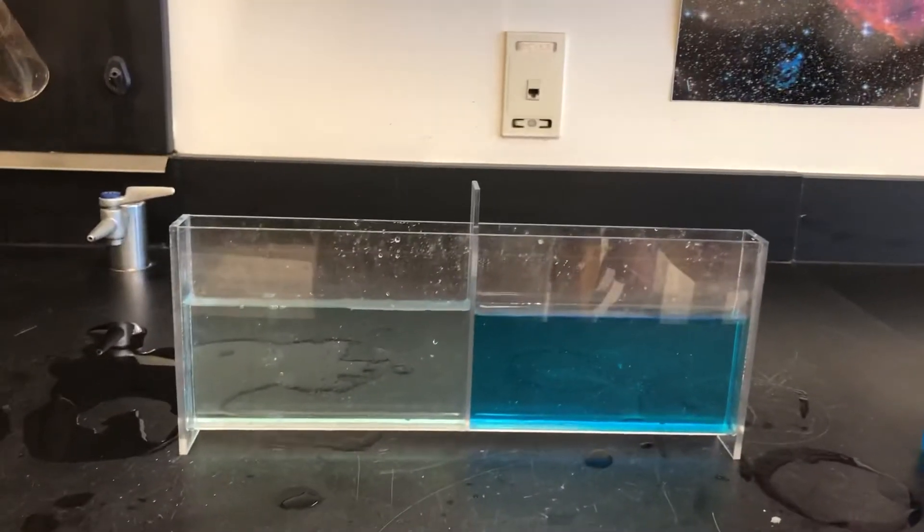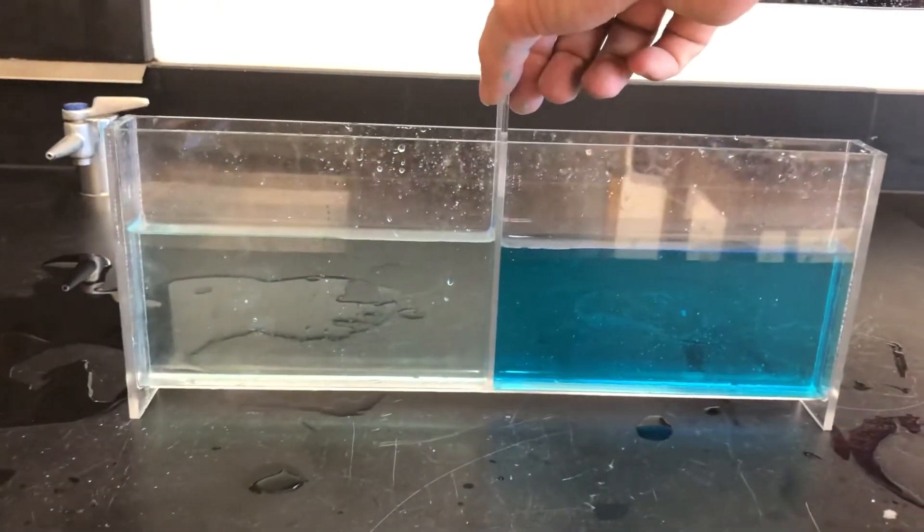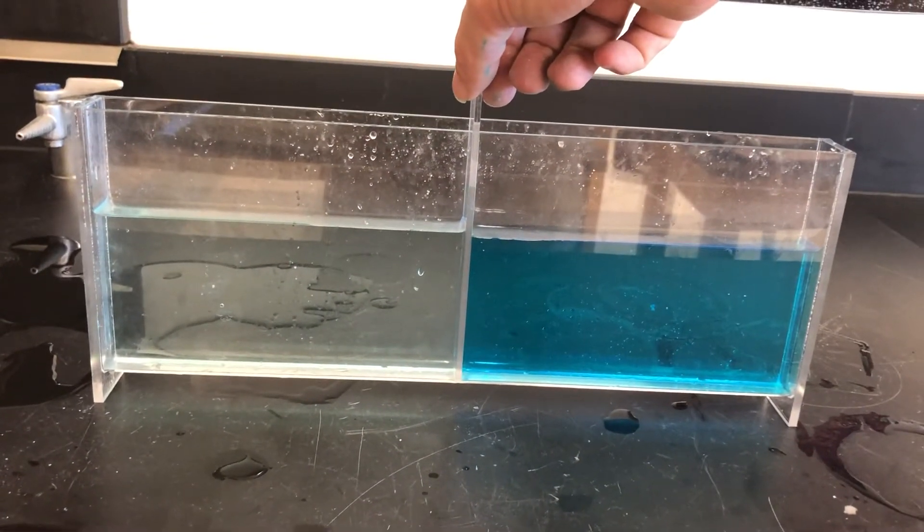What I'm gonna do here is I'm gonna take the divider and I'm gonna pull it out from the middle. And this is where you see the differences in density come through really nicely.